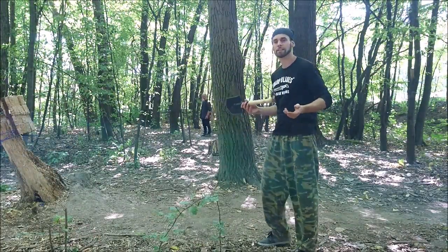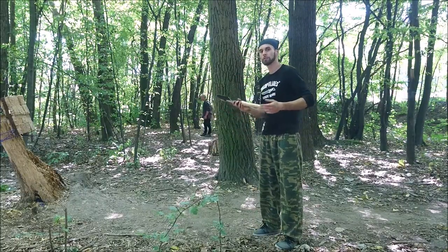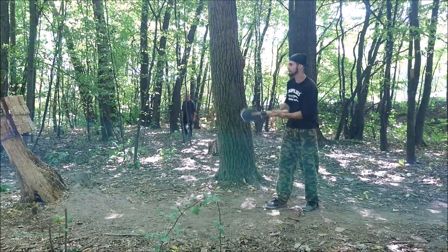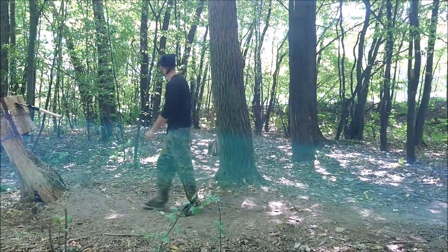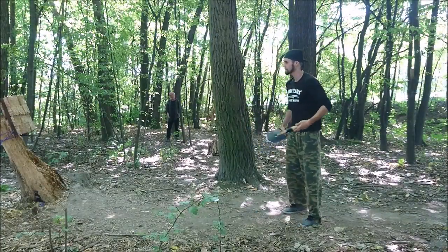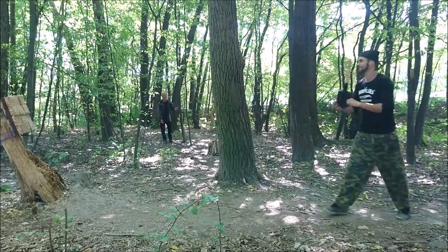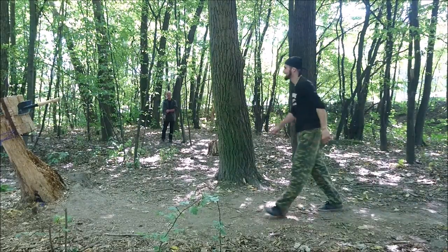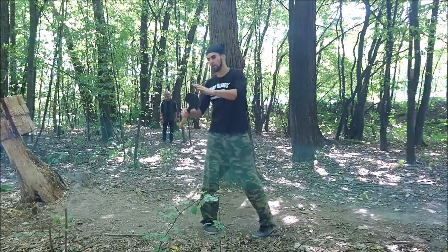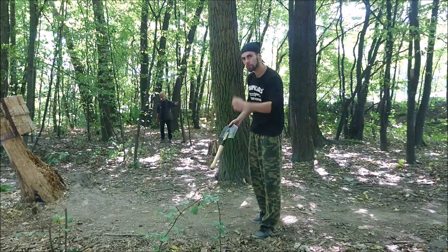So that was pretty much all the techniques I know. We can continue with a few more — just a little bit special. Like underhand. He doesn't want to leave! Underhand — thank you. It was a battle play. But be careful with this, because you can cut your hands. For blade throwing, rather use gloves.